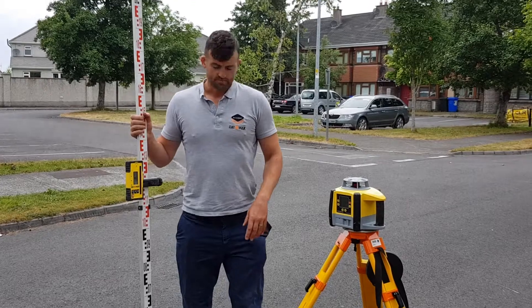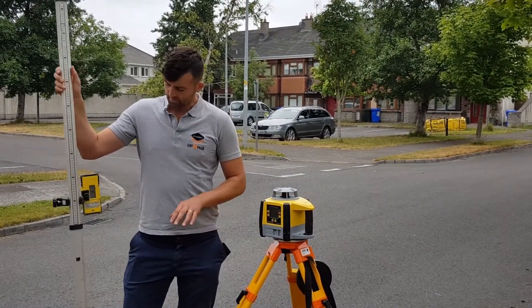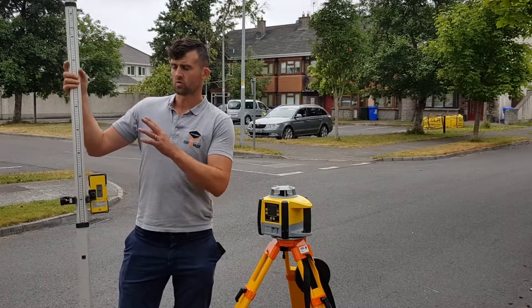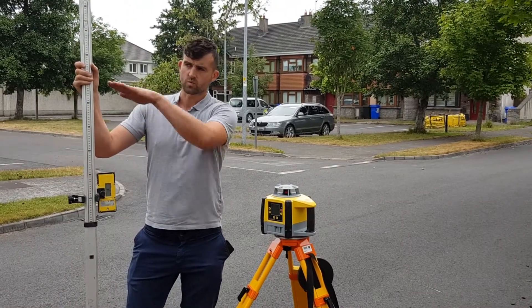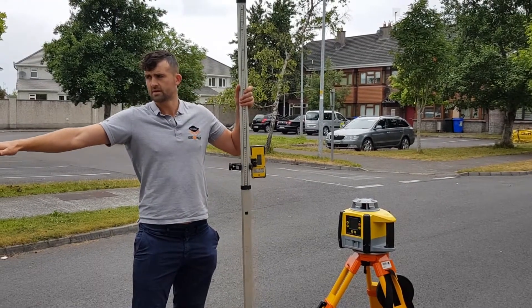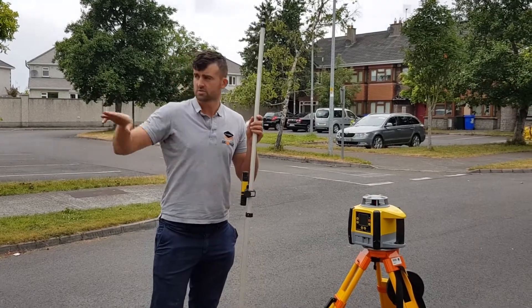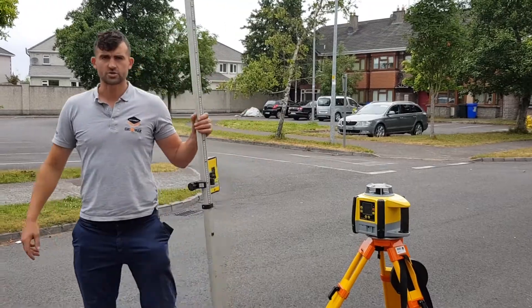Now with the dual grade laser, you'll have what's called a beam catcher on the bottom corner. We can go all the way down to the end of the road and check what height the road is at, following the gradient of the road. We can also catch the whole plane of the laser level and set this dual grade to whatever grade we want down there. So we're going to go down here and show you how to do that.